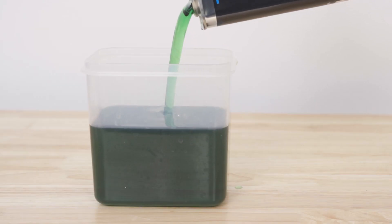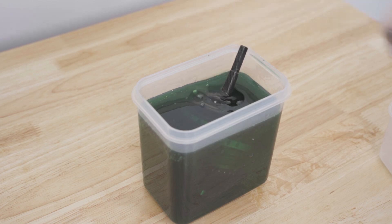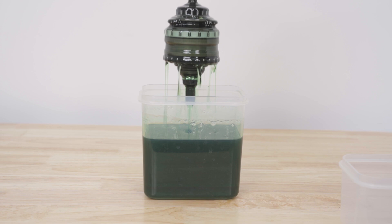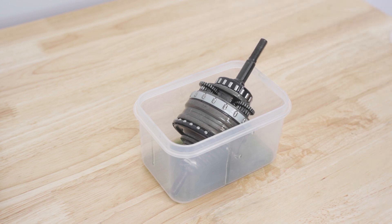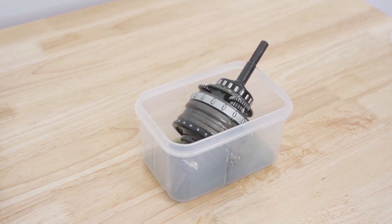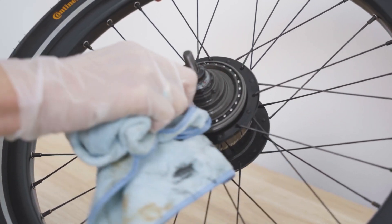Fill up a container with the Shimano Alphine 8-speed mineral oil, then dip the hub inside it until its mechanism is fully submerged. Leave in the oil for a minute, then place it in a drip tray, rotating the hub to allow excess oil to drip. If too much oil is left in the mechanism, it will come out of the hub body, potentially contaminating your brakes. We recommend leaving it to drip for one minute and four rotations. Once the excess oil has been removed, insert the hub into the shell and wipe off any residue oil.